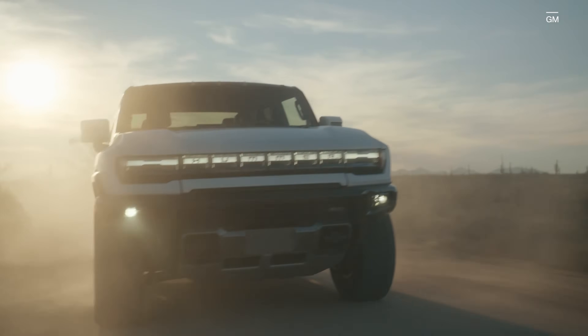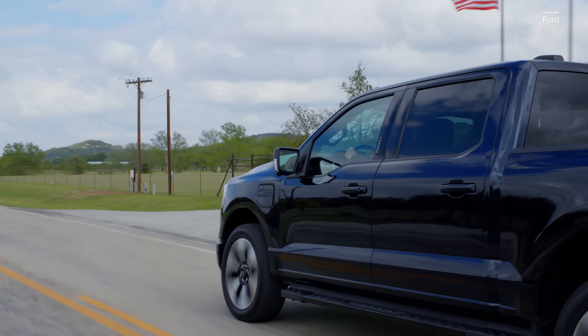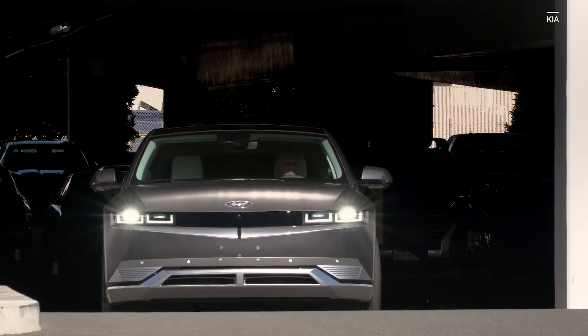The guts of an EV may be unfamiliar, but they are definitely simpler, and one day will make electric cars less expensive than the ones that run on gas today.